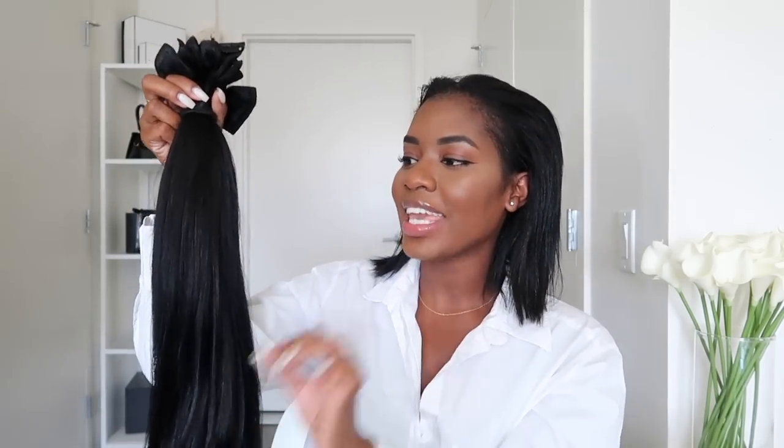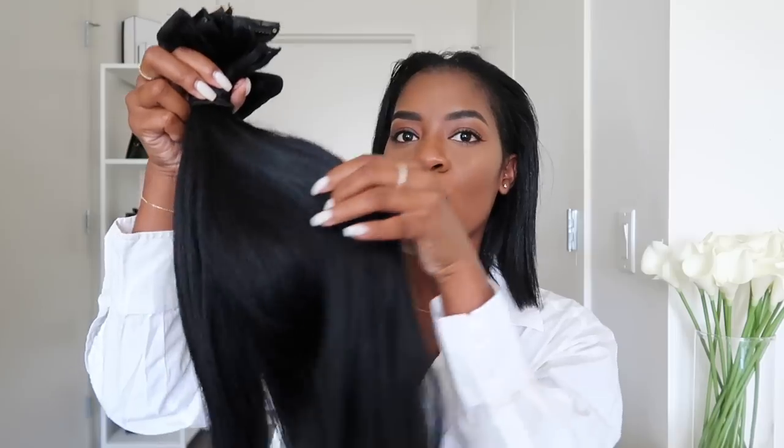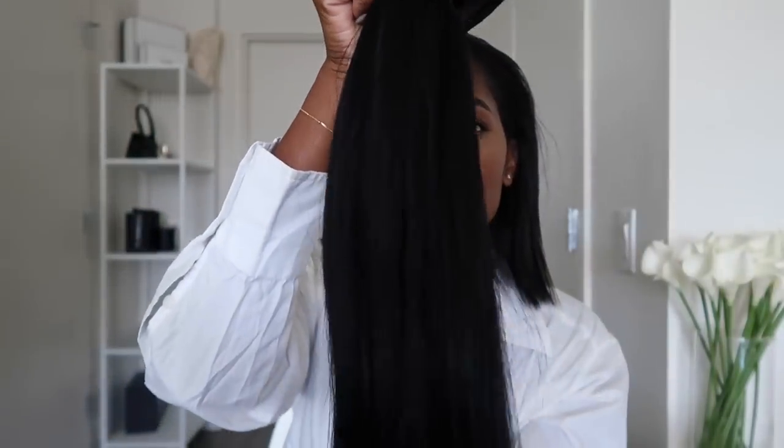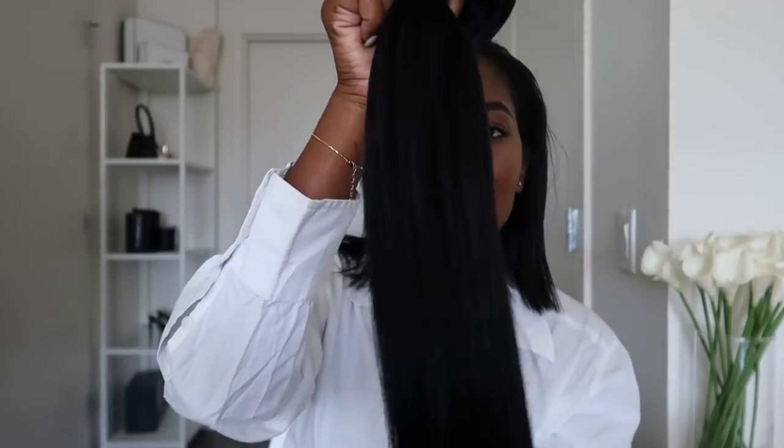To help me achieve that style, I'm going to be using my Better Length extensions, and this video is sponsored by them, so a really big thank you to Better Length for sponsoring today's video. Here are my extensions — this is the Light Yaki 20 inches in number one. I love their extensions because they have a little bit of texture to them and I think it matches with relaxed hair very well. That's why I'm a really huge fan — they definitely blend with natural black hair.